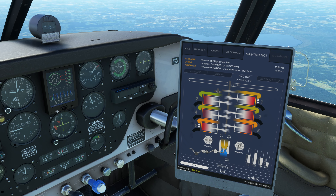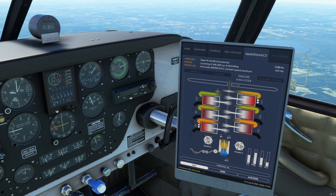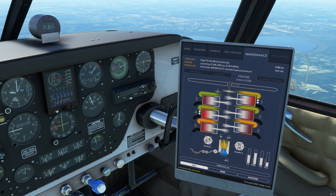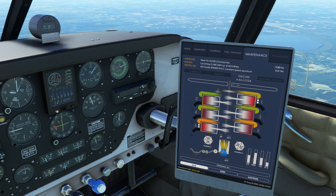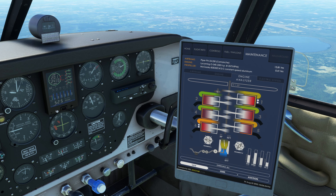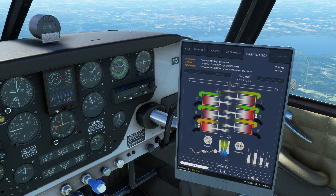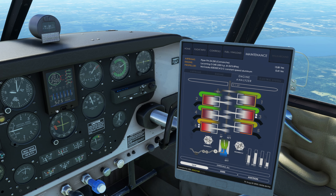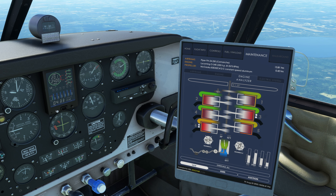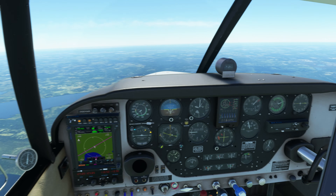In the engine analyzer, I want to make sure most of the cylinders are in the green for the best lean. I'll bring the mixture leaner until I see the RPM needle jumping around — that's when the aircraft is telling me it doesn't like it. I'm going to bring the mixture back a bit. We're at 11.7 gallons per hour — pretty good. I can see that needle starting to jump, so I'll leave it right there. That looks like a good lean at this altitude.